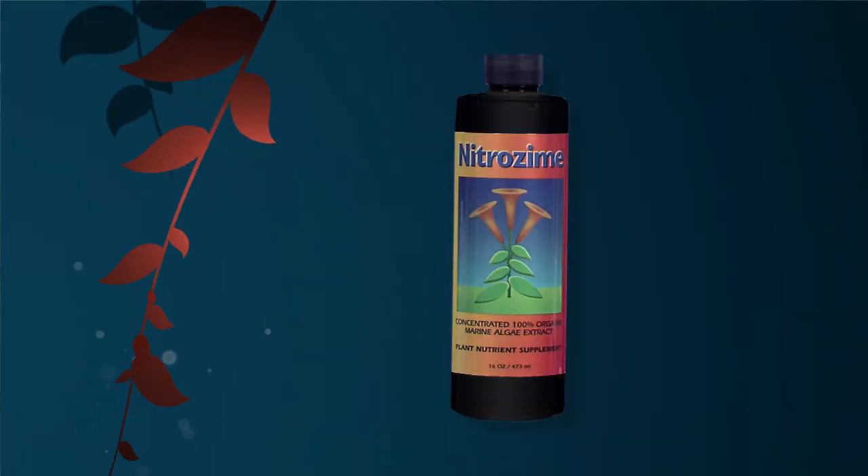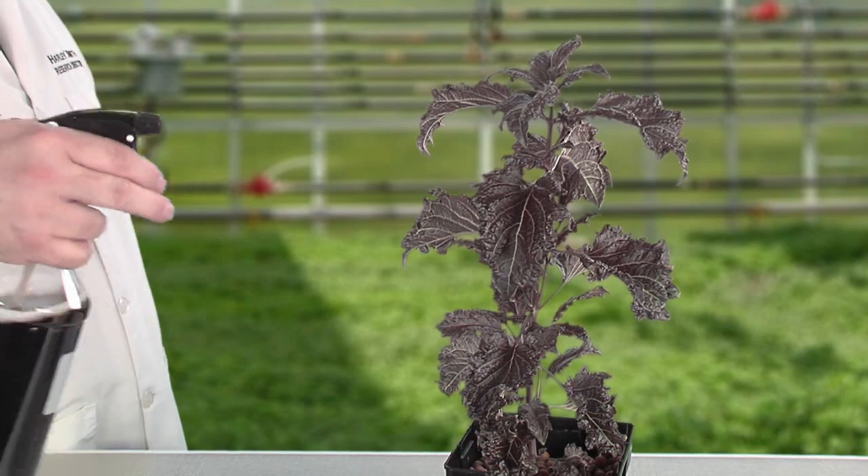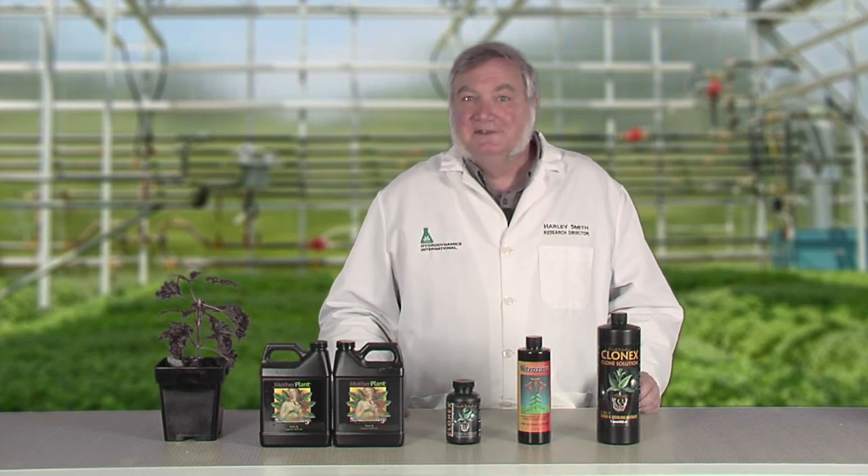The next step is foliar feeding. About two weeks before taking cuttings, spray your plants with a fine mist of seaweed extracts, or better yet, try the rocket fuel recipe found in this video series. The seaweed has natural plant hormones that pull the nutrients into the leaf tissue and stimulate lateral branch development. A spray with one to two teaspoons per liter of seaweed extracts is all you need. So now you have a push-pull effect: the mother plant fertilizer increases the uptake of water and nutrients, and the seaweed extracts pull the nutrients into the developing branches.